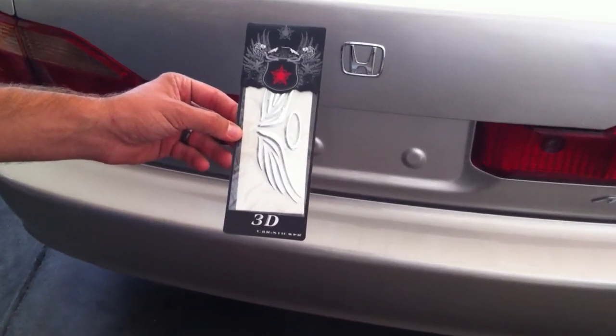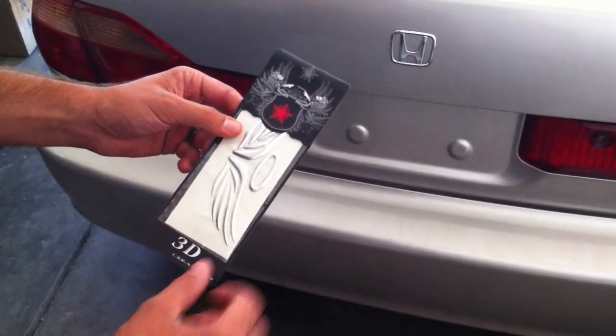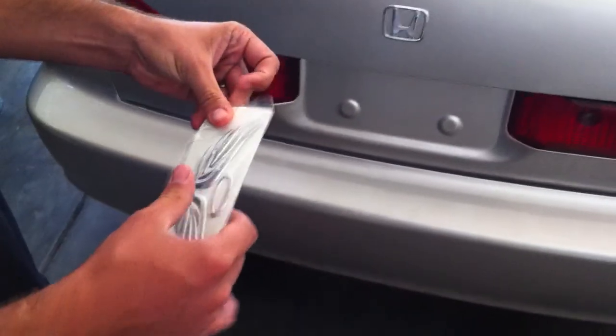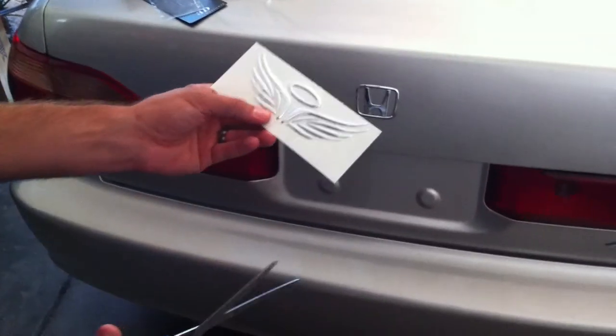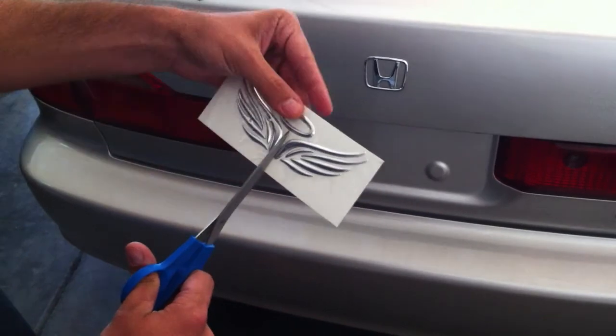This is what you can expect to get with our Angel Wing decal set. To install, open up the packaging and remove the decal. You're going to need to take a pair of scissors and cut each piece away from each other. Begin by trimming them.